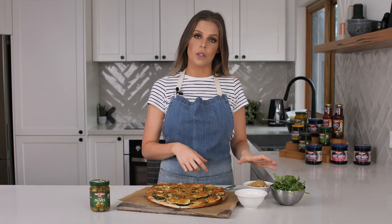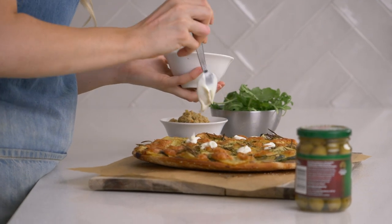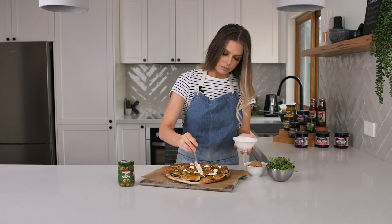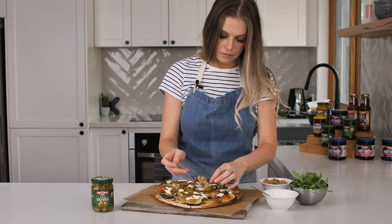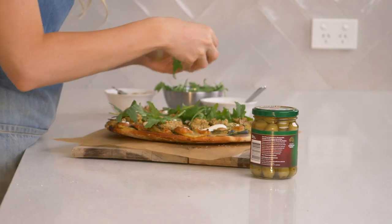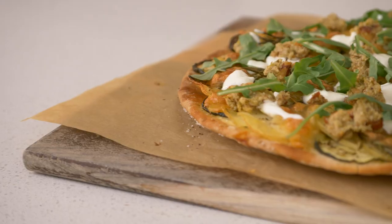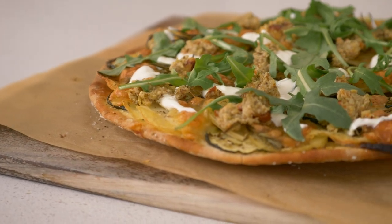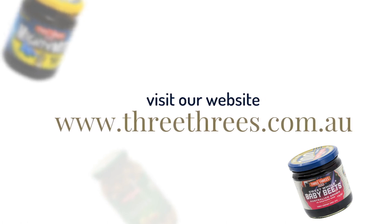The pizza has come out of the oven, so the last thing to do is garnish it with the salsa that we made earlier, some yoghurt, and a little bit of rocket. So that's my potato pizza with a 3-3's olive salsa — perfect for any mid-week meal. For more recipes and to see the full product range, go to the 3-3's website.